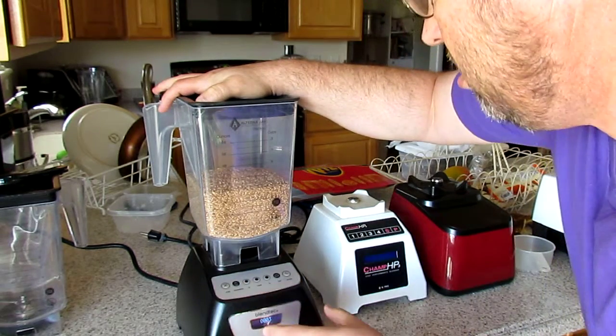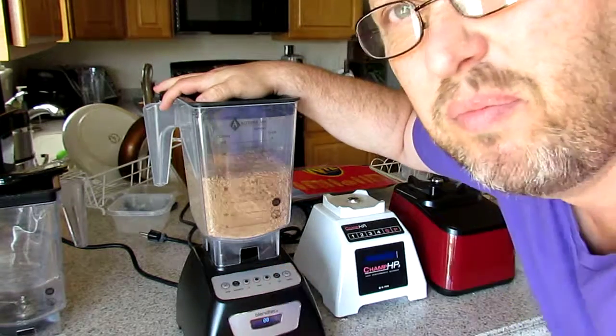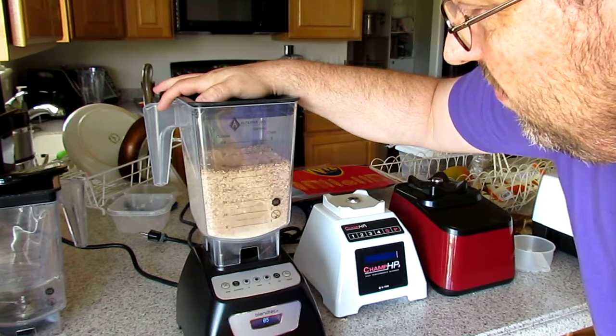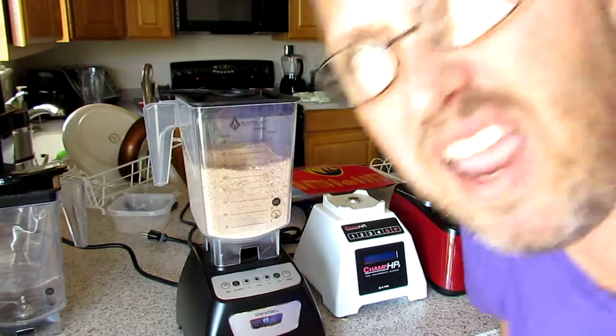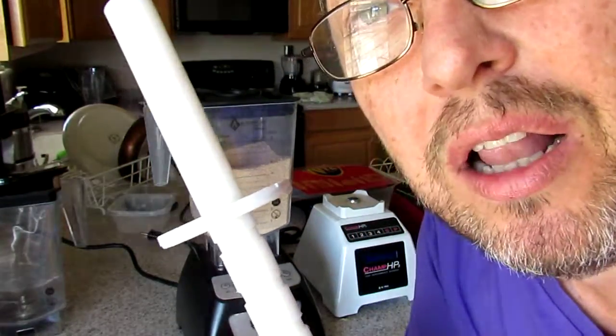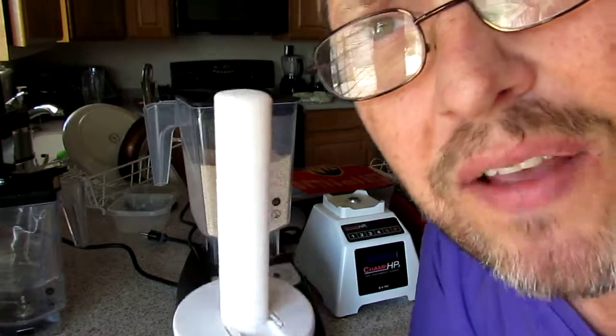So it's on and we just put it on. Let's start with medium. If we need something for stirring, we have our adjustable tamper stick, the universal tamper stick, made out of acetal Delrin.